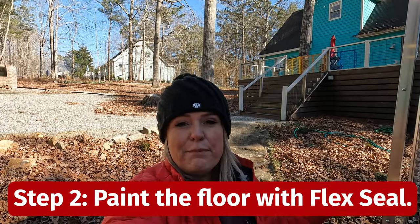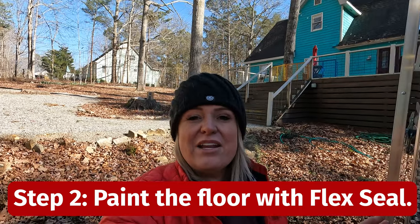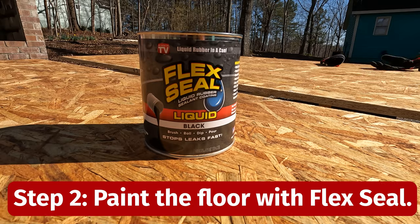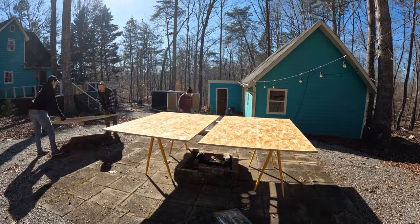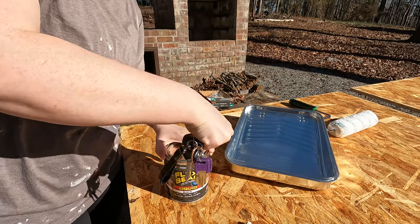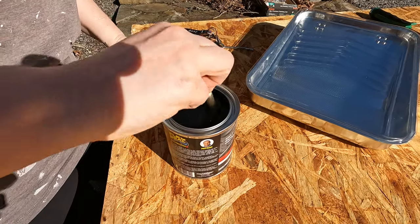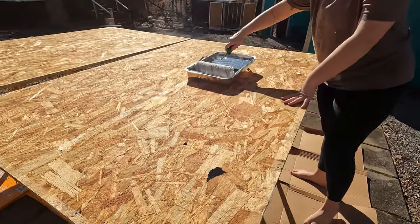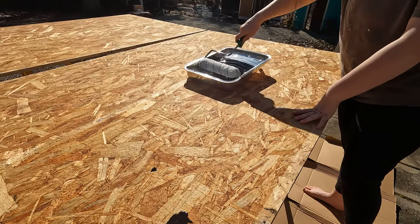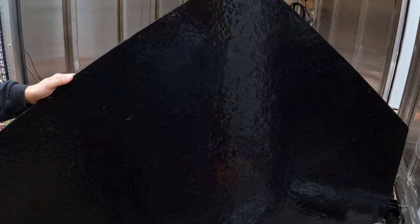The next step in weatherizing the flooring is to go ahead and paint the boards with Flex Seal before we put them back in. The Flex Seal is very easy to use and it creates a very nice thick rubber coating across the entire bottom of the camper, which really protects it from the elements.